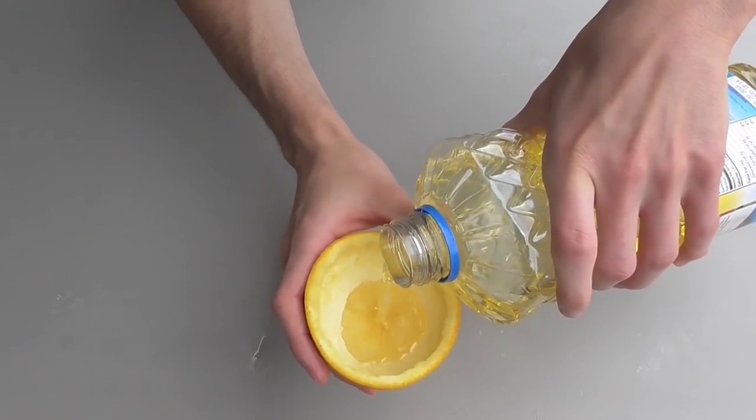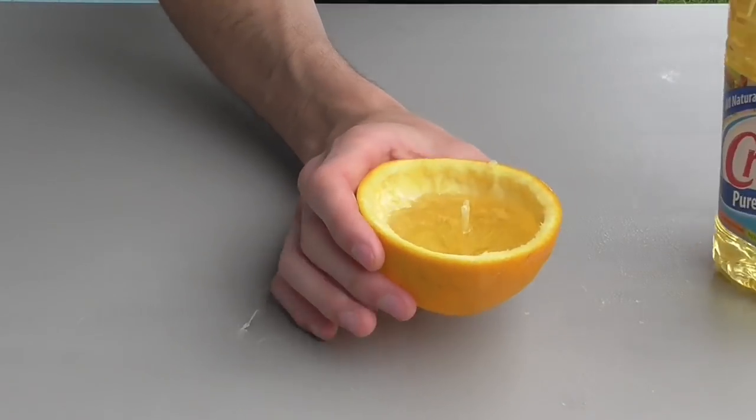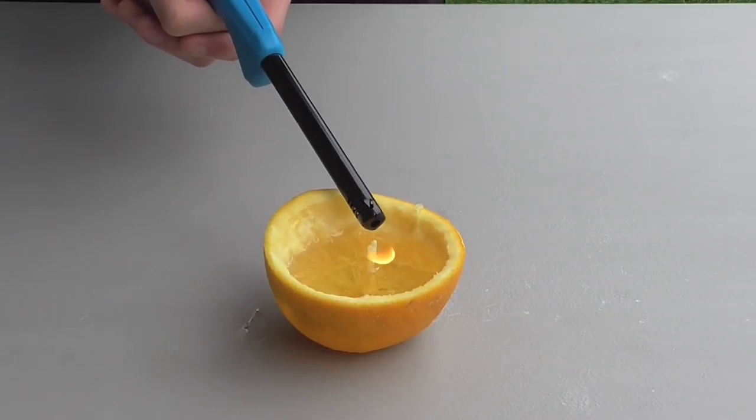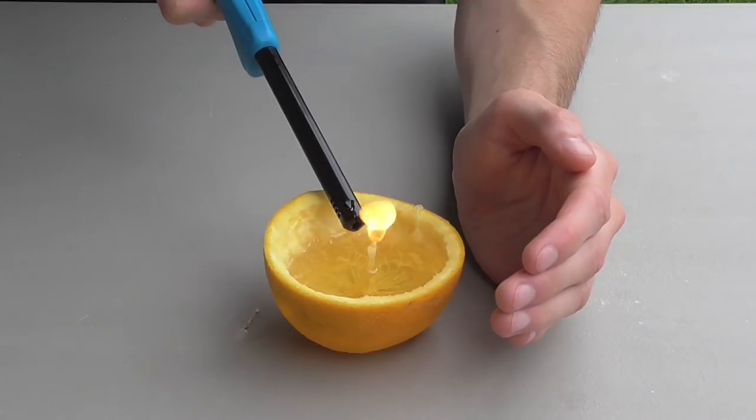Take your vegetable oil and begin to pour it in. Make sure a lot of the oil is poured over the stem — this will become your wick. You'll want it a little more than half full. Lighting your orange candle will work a little differently than lighting a regular candle; you'll want to hold the flame up to your wick for 15 or 20 seconds.